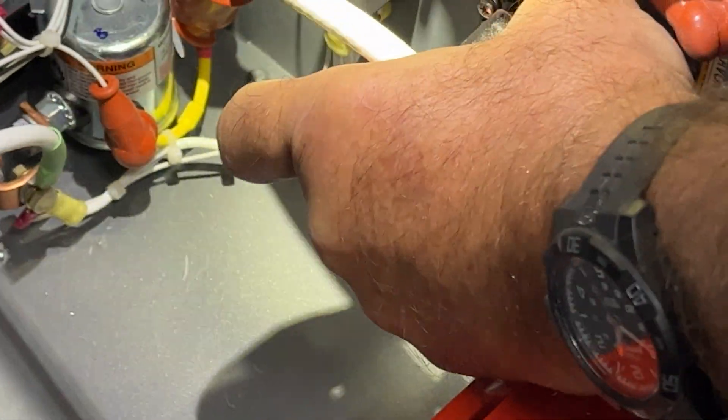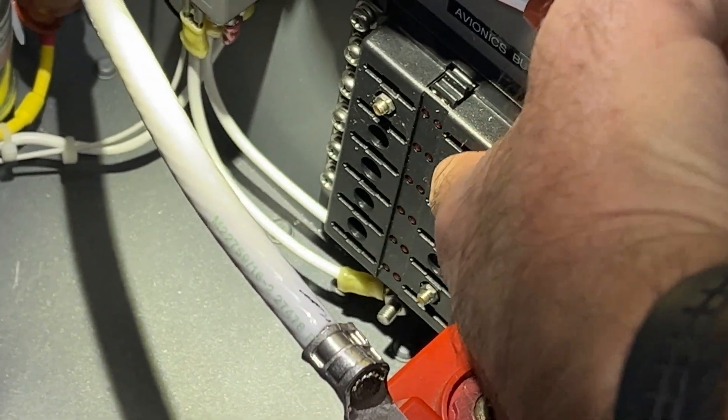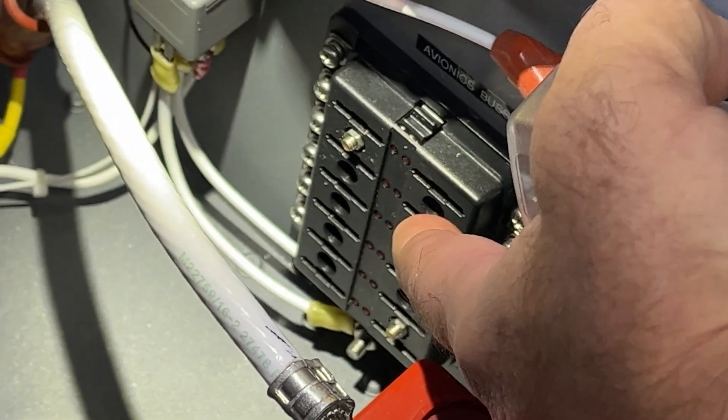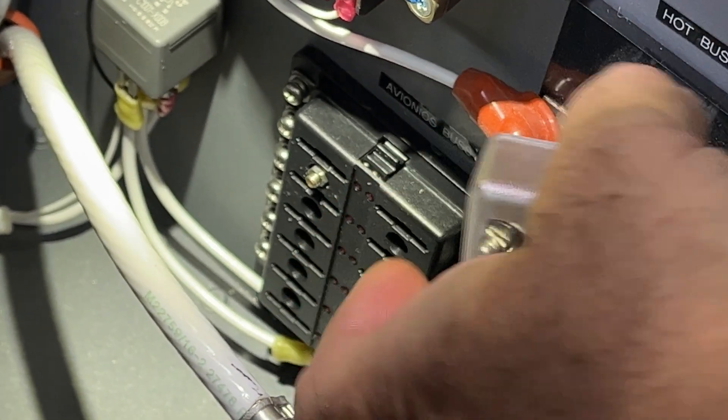We've got an avionics circuit bus here as well. For anything I want to add that won't be on the ACM — the Advanced Control Module — we're going to use this bus. It uses blade fuses; I've used those in all my other aircraft and they work very nicely.